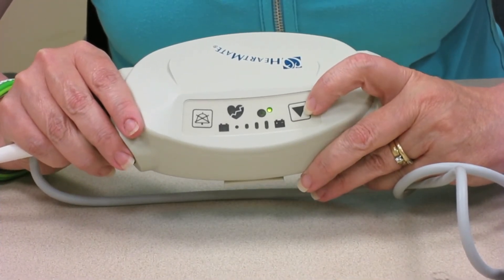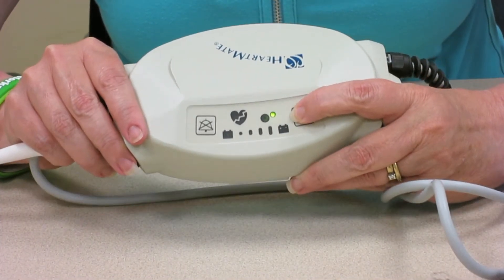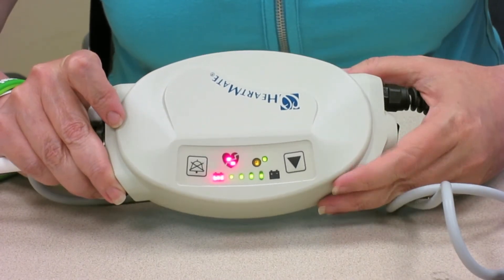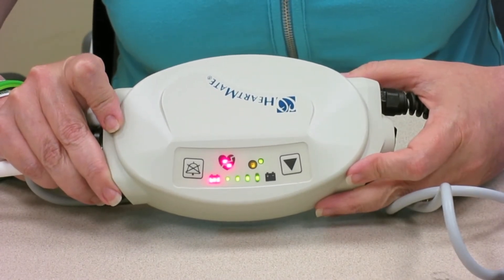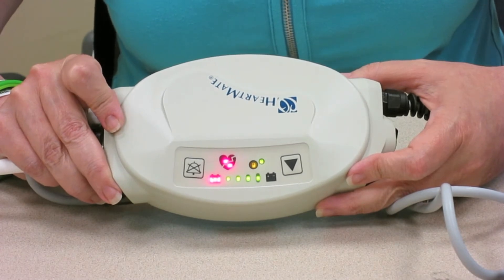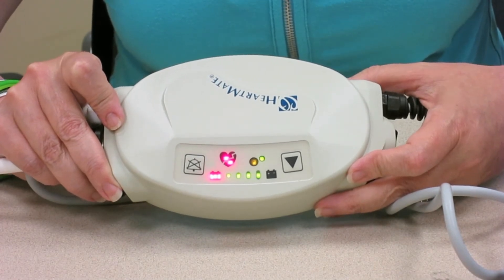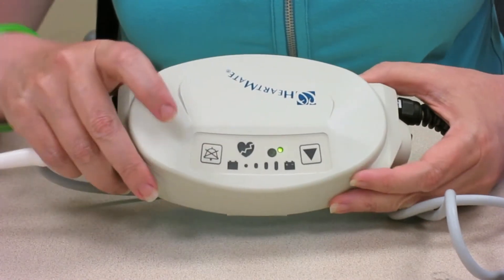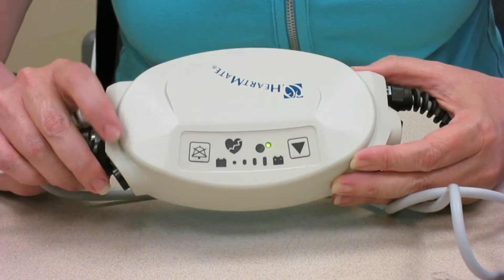Then you hold down the arrow key for five seconds and it'll run the test on its own. And when it's finished and the little green light comes back on, that means it's happy and you're ready to go.